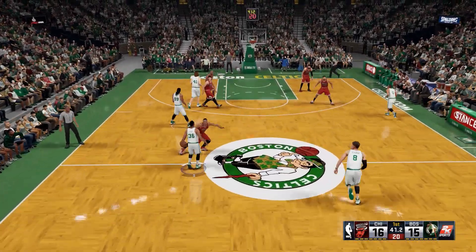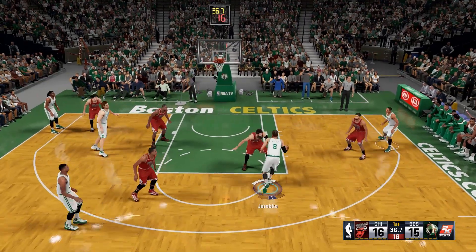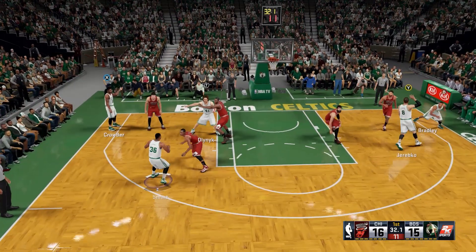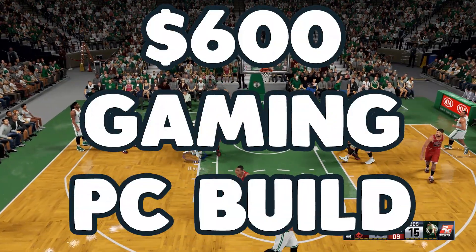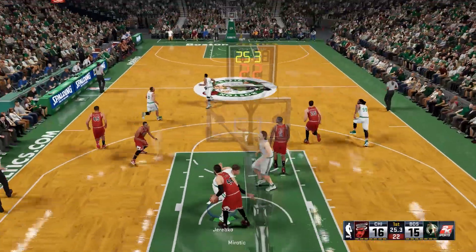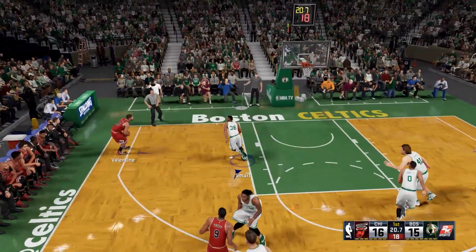Hey, what is up guys, Matt here from the Toasty Bros and I am here to bring you another build guide, this time featuring the RX 470. This build is a sub $600 build that has great performance for now and an awesome upgrade path whenever you feel the need to step up to something better. So without further ado, let's get right into the build.